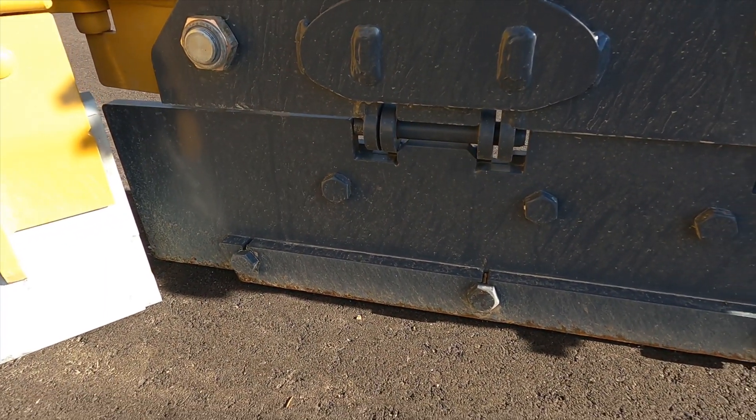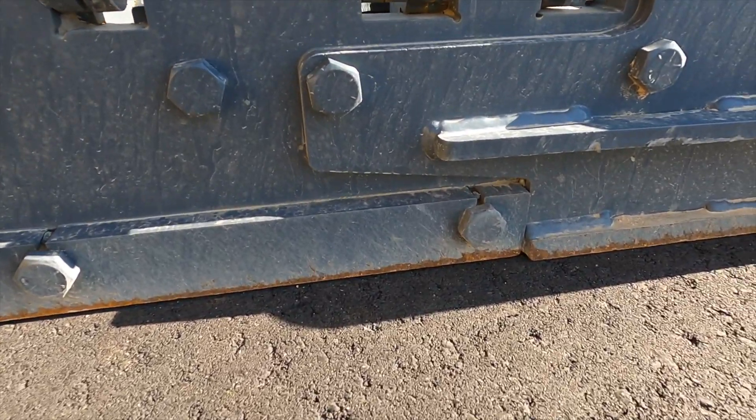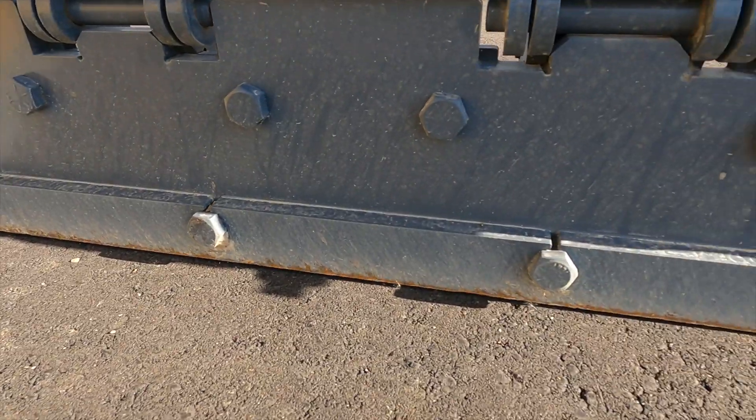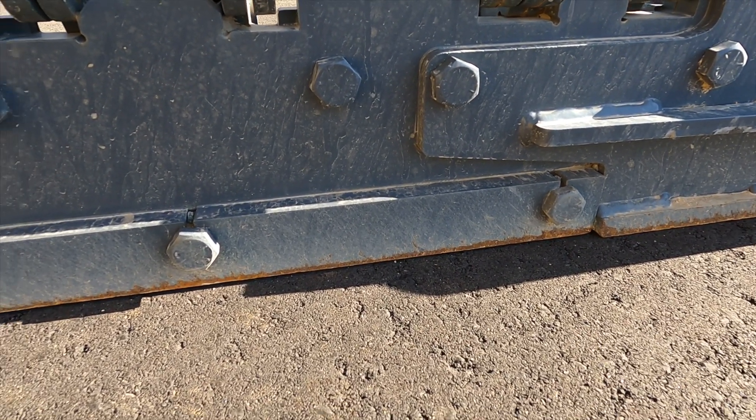The number one goal is to run these plows flat, having an even distribution of wear. We have ran our max bros for six years without having to replace the wing shoe.